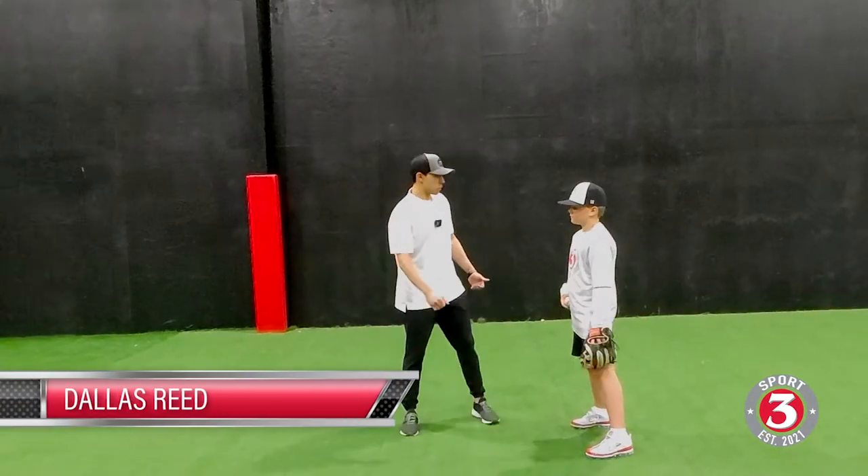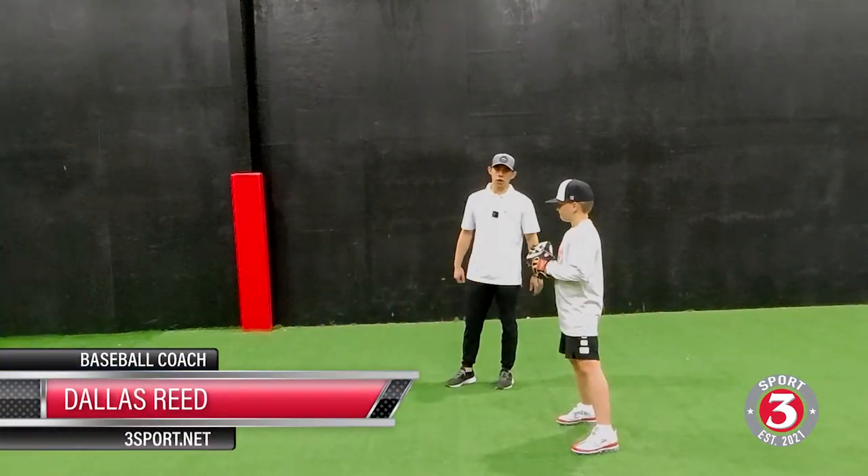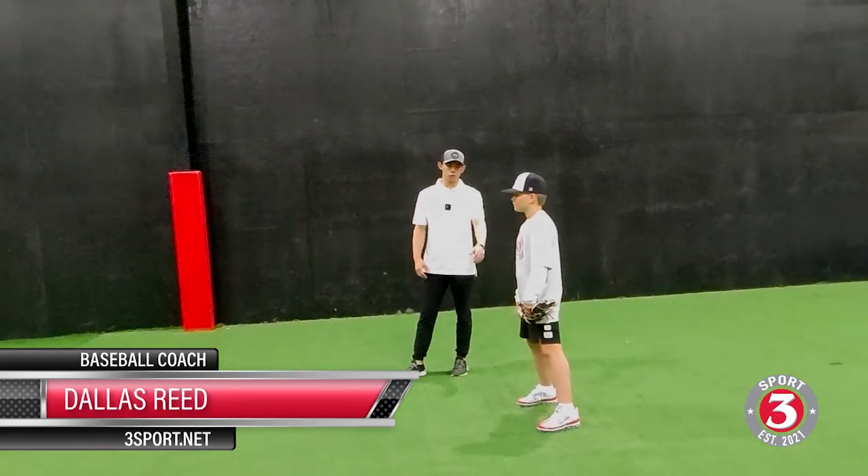Welcome back to 3Sport. Talking about infield today. You can see we have up on our feet now, we're using our gloves. It's going to be really simple. This is kind of what we do to warm up on our feet and get our hands going forward.